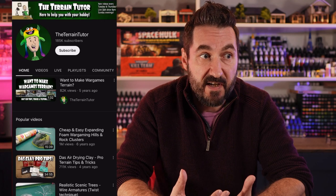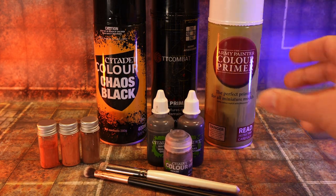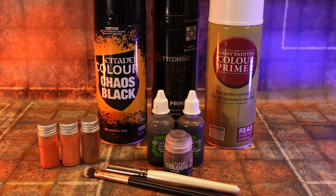I came to the conclusion that there appear to be two types of terrain channels on YouTube. The first are channels like Geek Gaming Scenics, The Terrain Tutor, and Blackmagic Craft, who create fantastic scratch built terrain pieces from what most of us would consider junk. The second are hobby channels that teach you how to paint newly released terrain really quickly — in 10 minutes, 5 minutes, or 2 minutes — with a primer, dry brush, a wash, and some pigments. Both of these options are amazing, but I was looking for something in between.